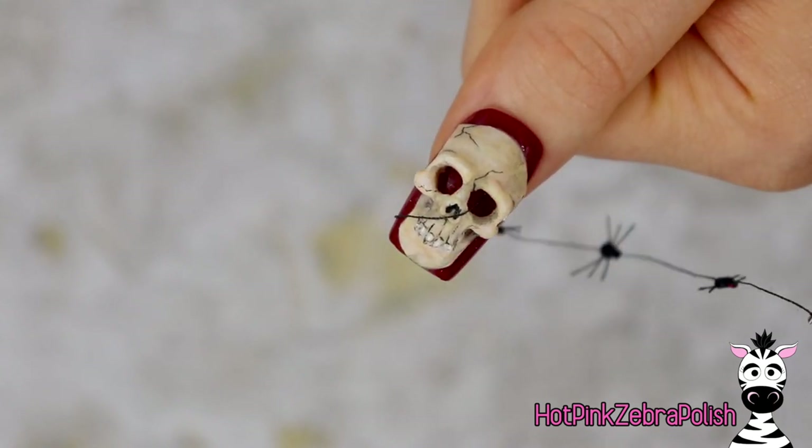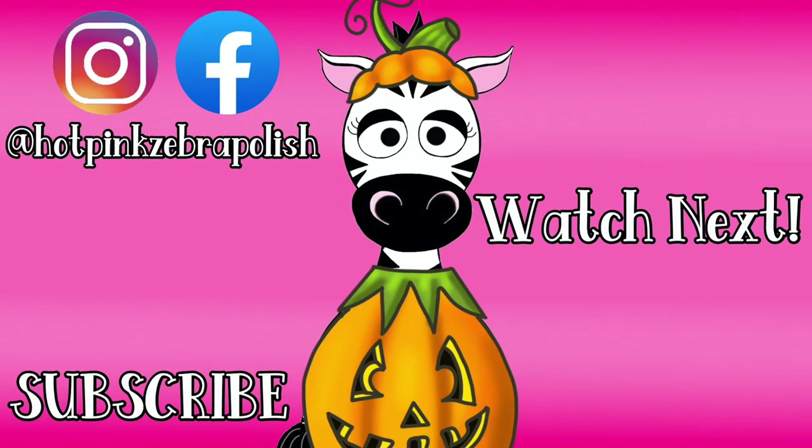I hope you guys love it as much as I do. I do have some past designs and I will put links to all of those in the description box below. Don't forget to click subscribe — I have so much spooky stuff in store for the next month and I can't wait to share it with you guys. I'll see you next time, bye!